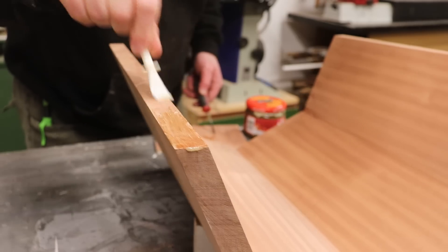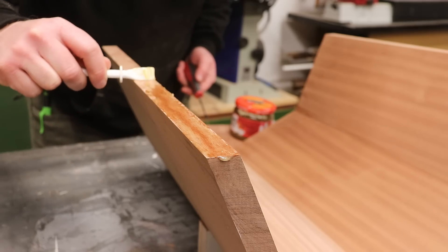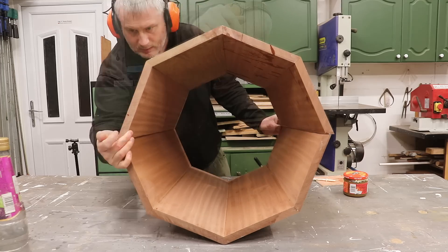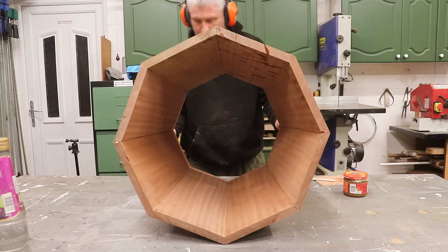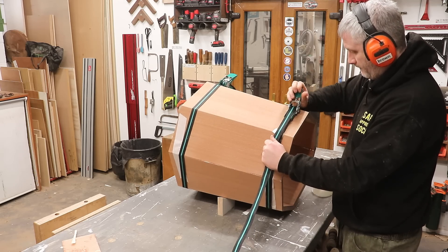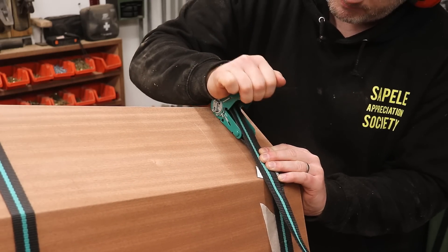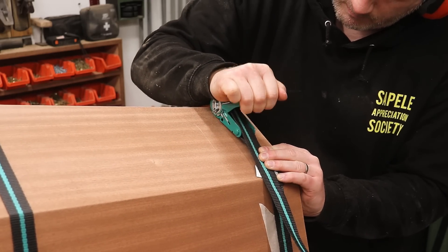I switched to polyurethane glue here as I was working late at night and it was freezing cold, and PVA doesn't do well below 10 degrees. I used ratchet straps to get it nice and tight. Because this basket is tapered I thought that the straps might slip but they didn't, and all was well.